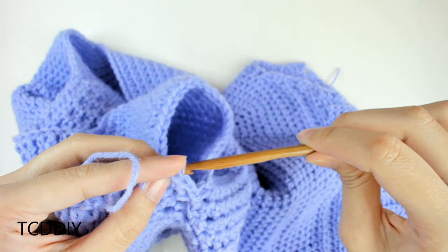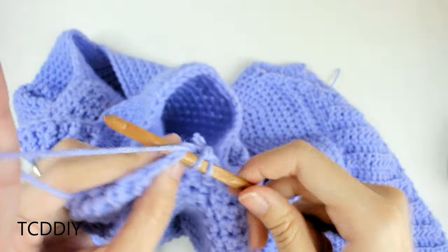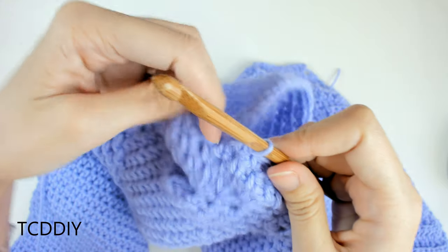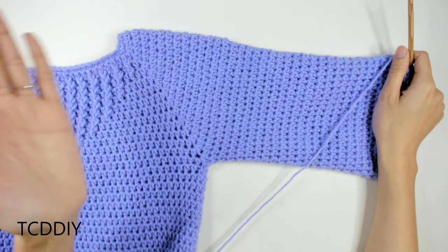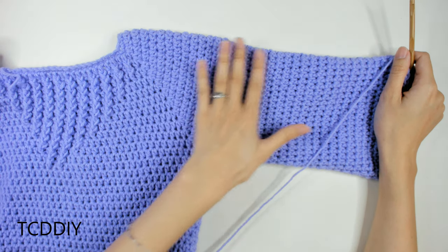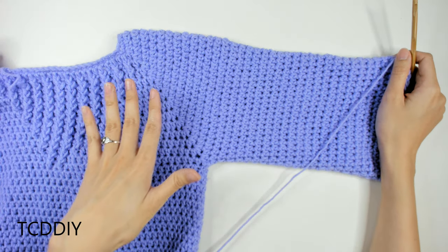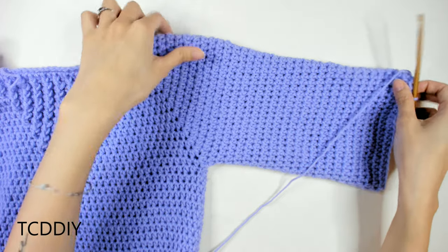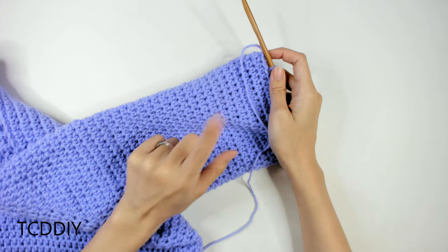I'm going to continue doing this for 10 and a half inches or 27 centimeters, which is roughly about 20 rows, or until you get to the top of your elbow. We now have a chunk of sleeve reaching down to the elbow — 10 and a half inches or 27 centimeters. Once we have this, we're going to start doing a little bit of decreasing for the next few rows to taper toward the wrist.